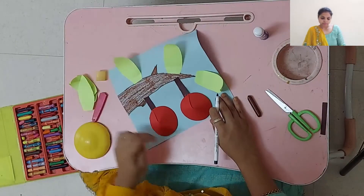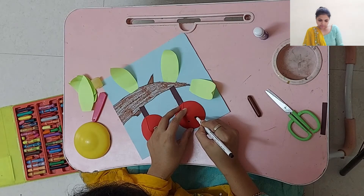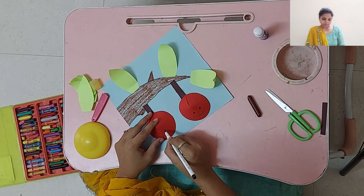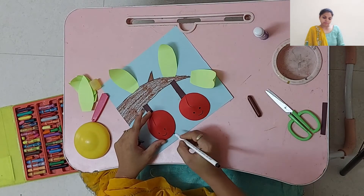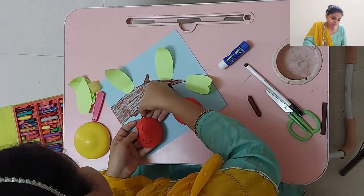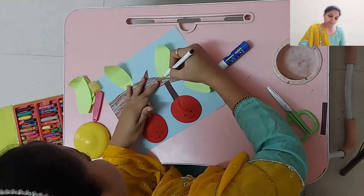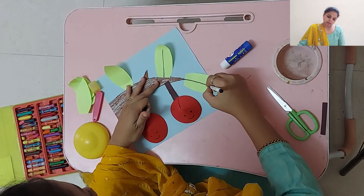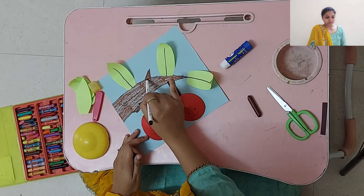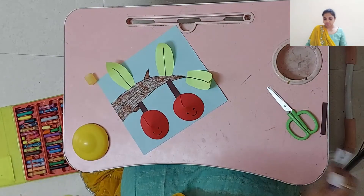Now we will make two eyes and a small smiley. Then make some details to the leaves and to the branch. And we are done!